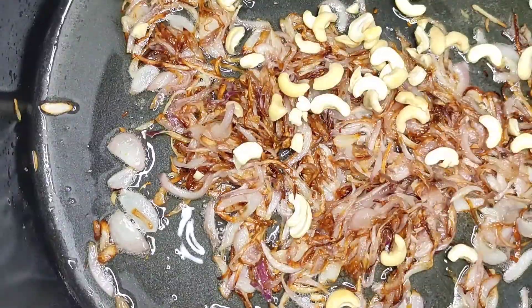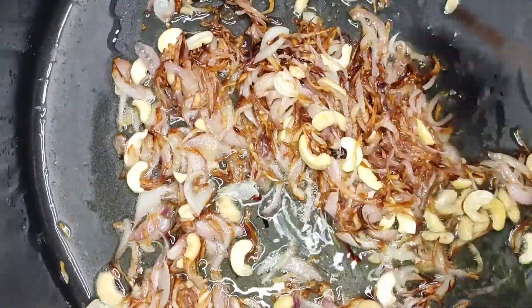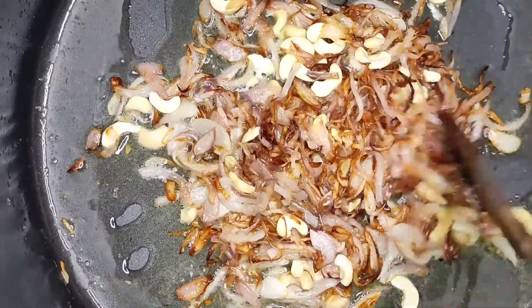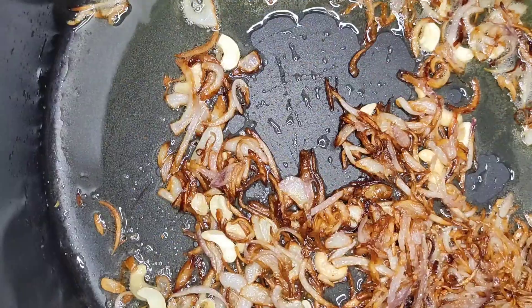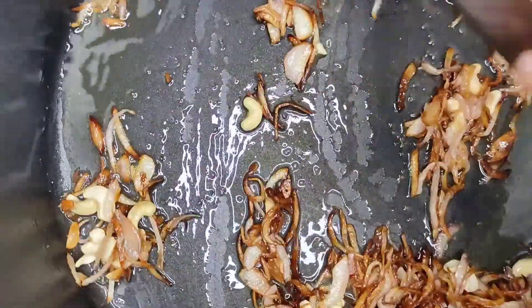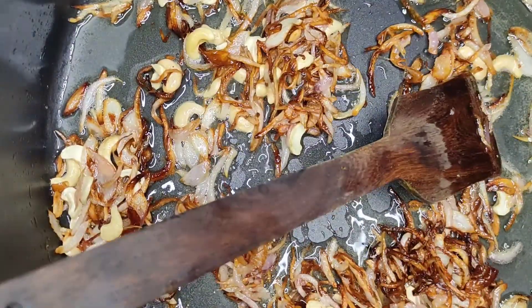We will make a recipe for our sake. We will make a little cashew nut. Fry it. We will make a small piece of cheese.